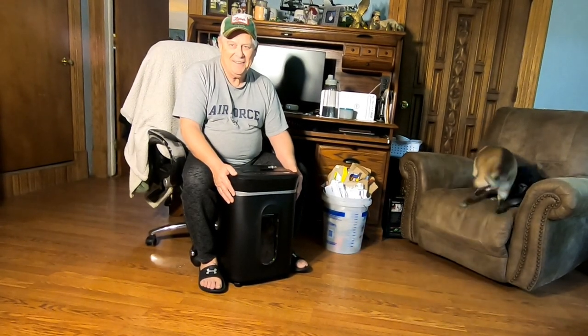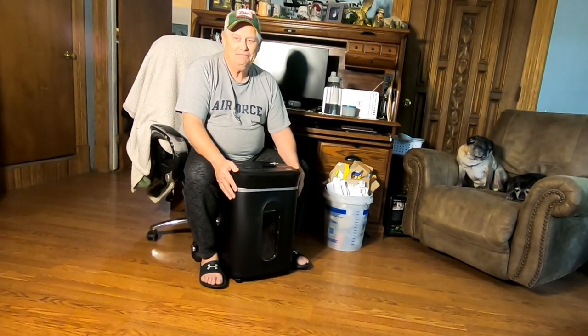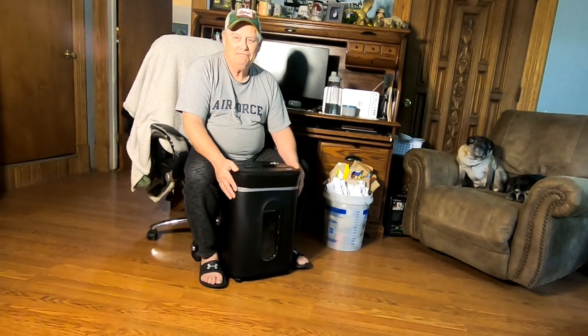Hi guys, it's Ann over at Plant Obsessed, and today we're going to be doing an unboxing slash demonstration of our new shredder that we have been using for making the bedding for the worm composting.